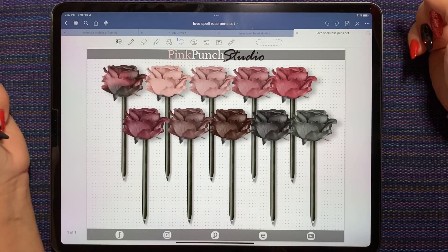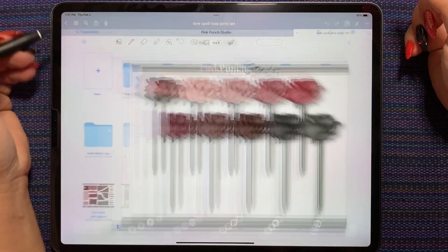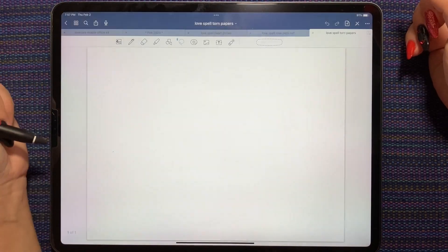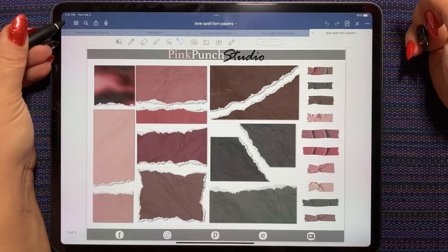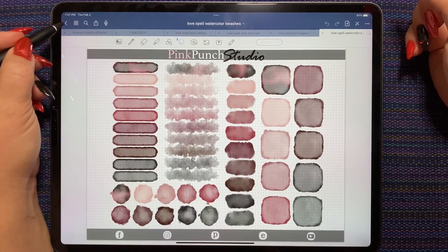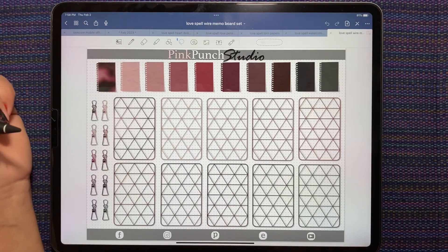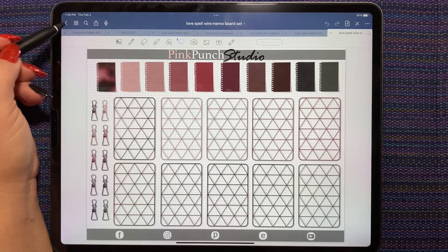I showed you a peek of these last week. These are the rose pins. We got the torn papers, the watercolors set, and the wire memo boards. Those are all in the Love Spell colorway.